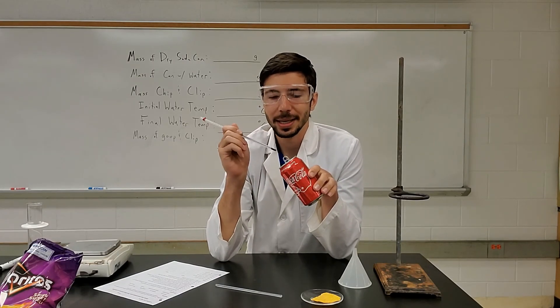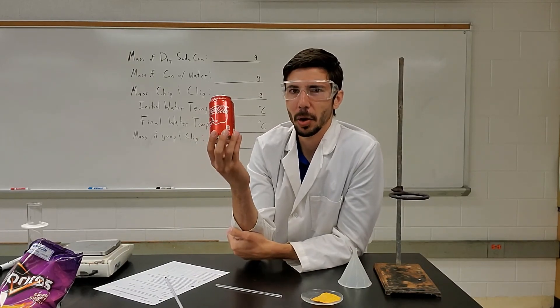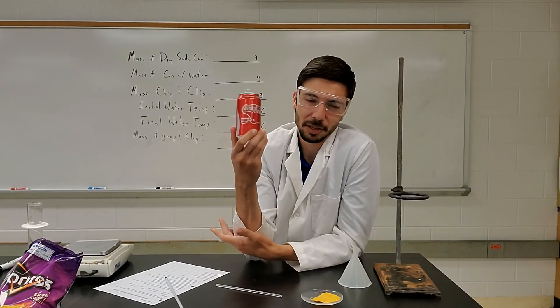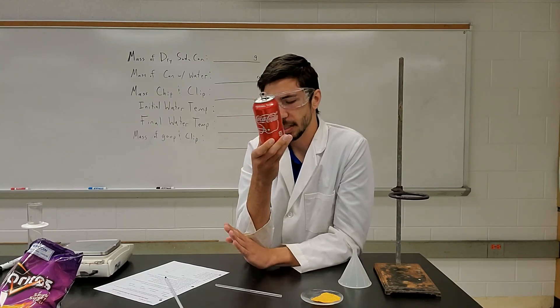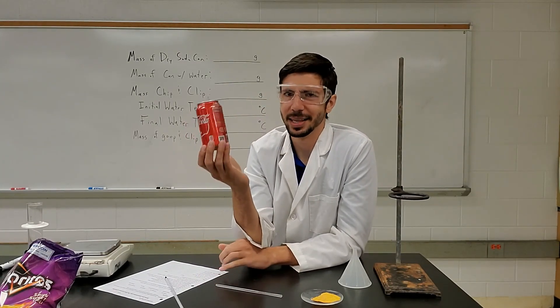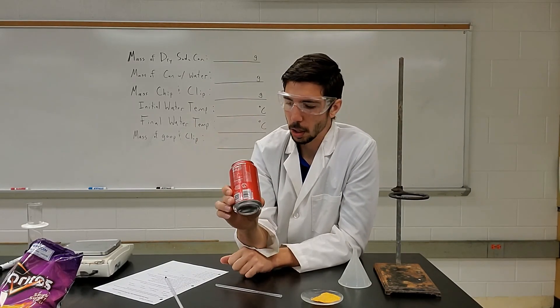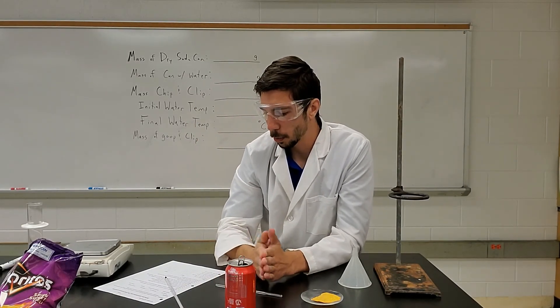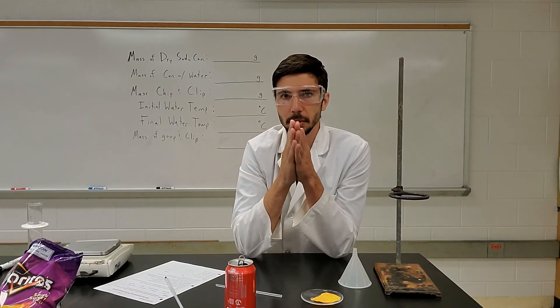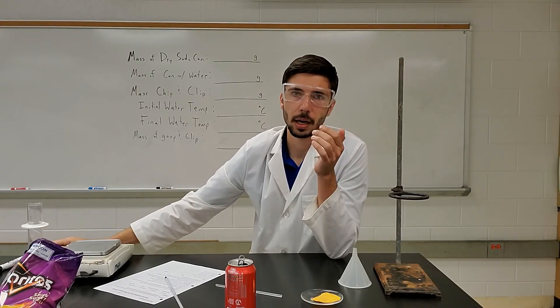We're going to use the equation Q equals MC delta T to figure out exactly what Q is — how much heat is actually transferred. Now, this is not a super effective way of capturing energy, but it's a fun one we can do. Some of the post-lab questions deal with why this is not the best method. So with that, that's the groundwork. I'm going to have little clips showing each part as I step through.